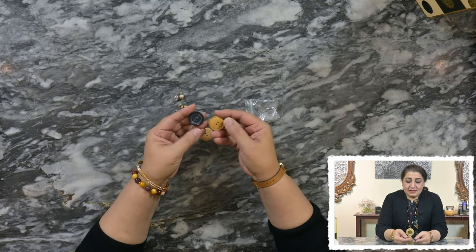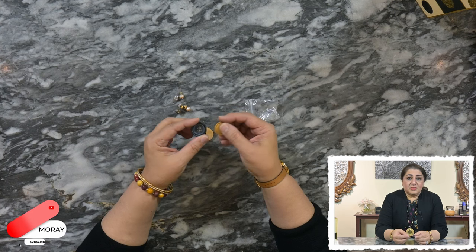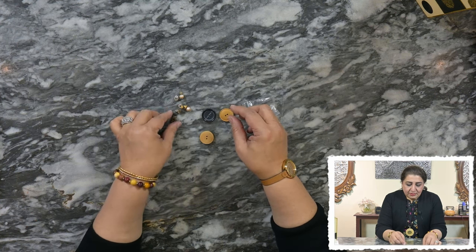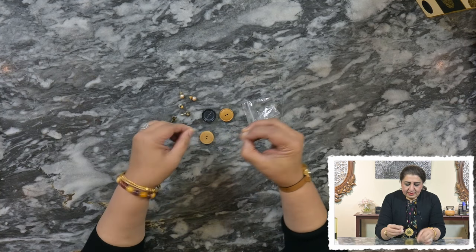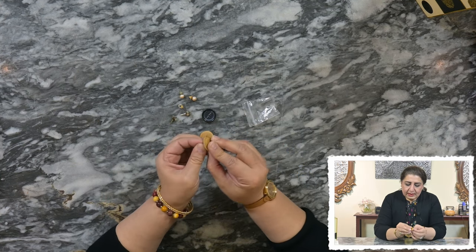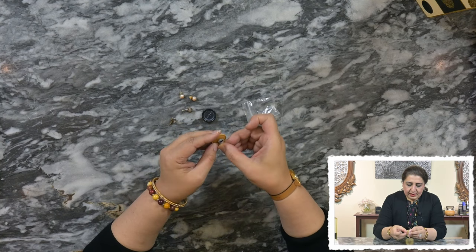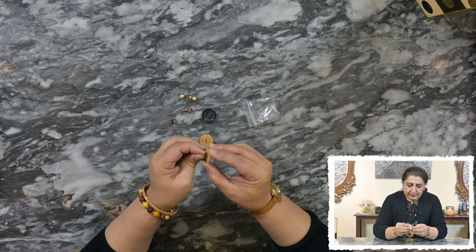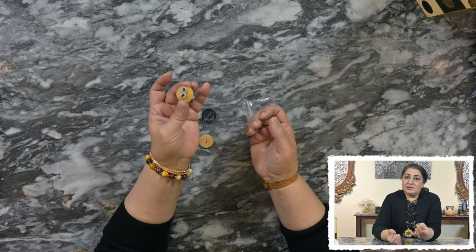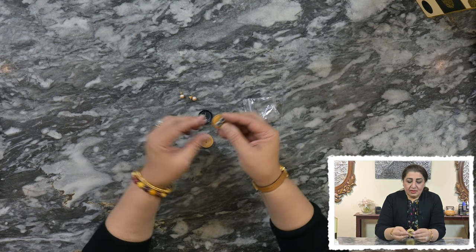Everyone may have these large buttons at home laying around — sometimes they come off from a coat or from any other dress, from your child's clothes or from your husband's jacket. Don't throw them, just save them. What we are going to do is take our tiny earrings and let them go through the button holes and tie it at the end. Take the other one and do the same — and there you go. Our earrings are stored safely so we can travel and they will not get lost in your bag.